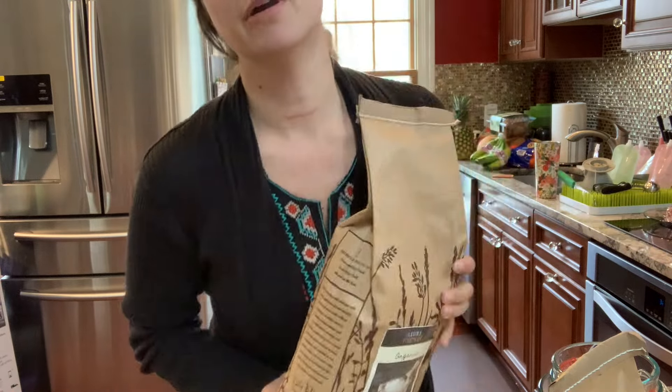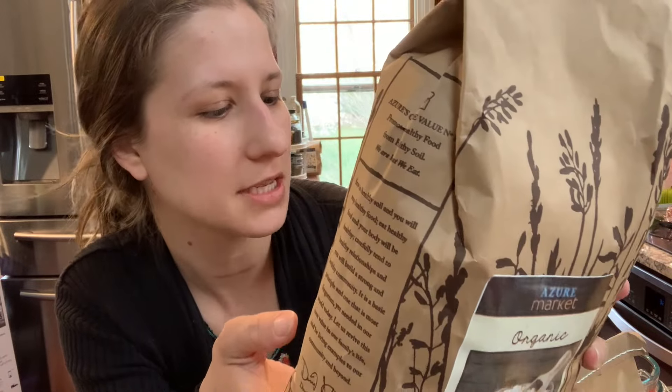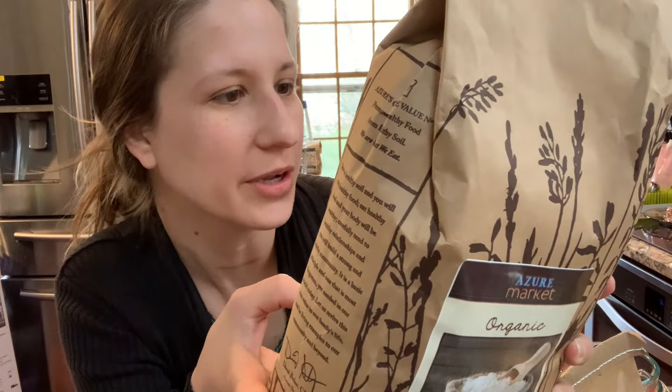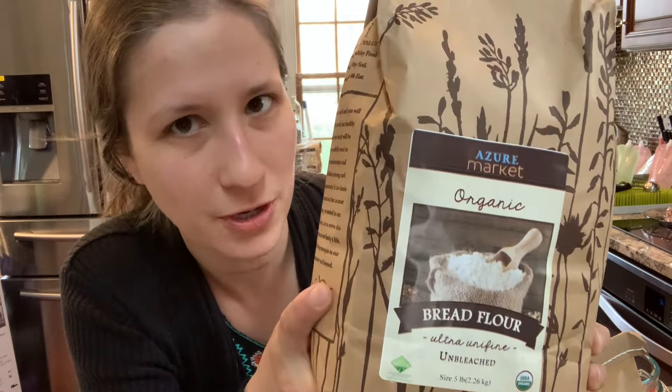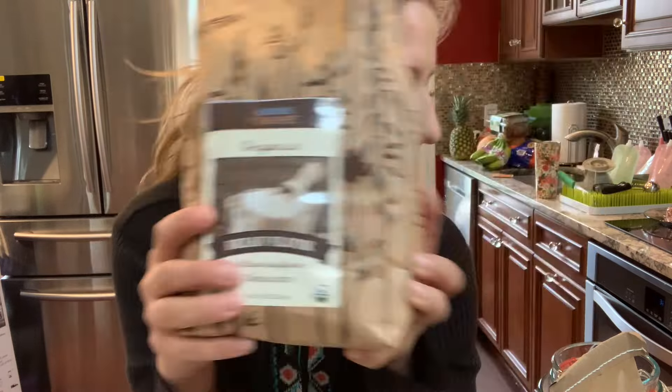The other thing I want to experiment with, I have a recipe that calls for bread flour. I have two different ways that I want to try it. I bought this whole wheat — it just says organic hard bread spring wheat, but it's an ultra fine unbleached bread flour from Azure. So I'm going to use this in one of the recipes and then I'm going to use the same recipe but I'm going to make my own bread flour.